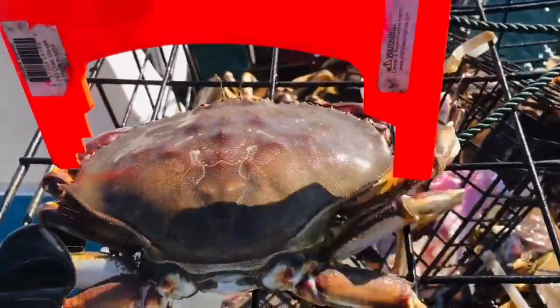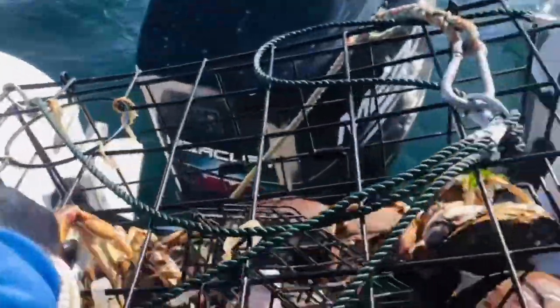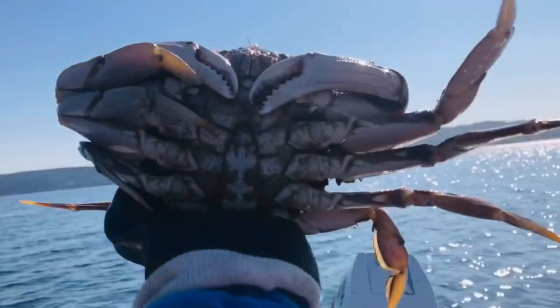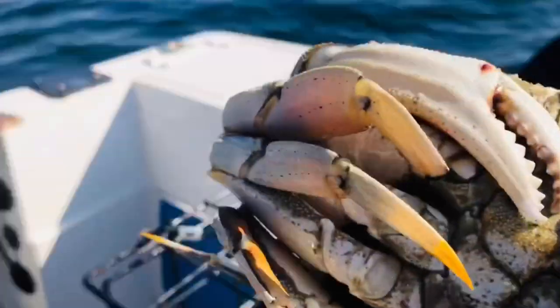We kept this one. I think this one is good, it's a keeper. And guys, we finally got another crab. That's crab number three.